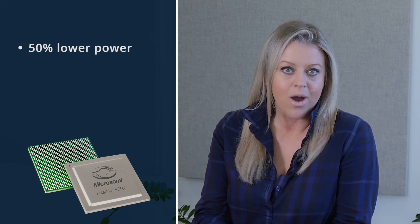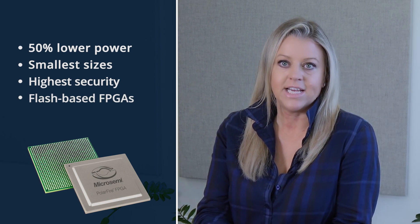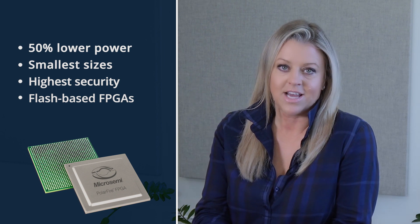PolarFire FPGAs offer up to 50% lower power, smallest form factor, highest security, flash-based FPGAs, and this kit will help you accelerate your next design to prototype.